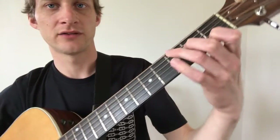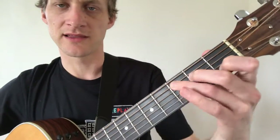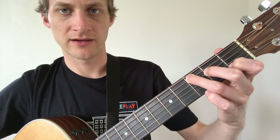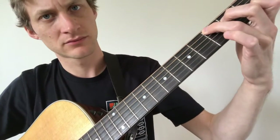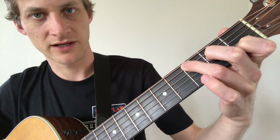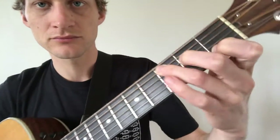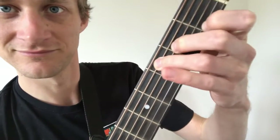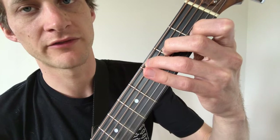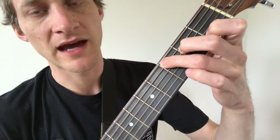The C chord is a little different than your standard fingering. The standard C chord has a third finger on the third fret of the A string, the middle finger on the second fret of the D string, an open G string, the first finger on the first fret of the B string, and an open E string.